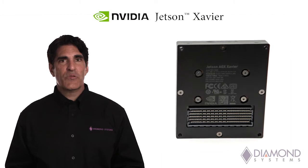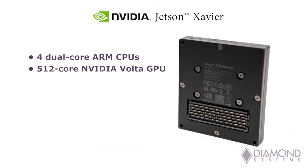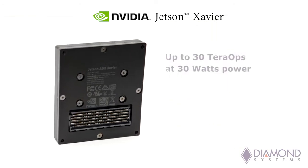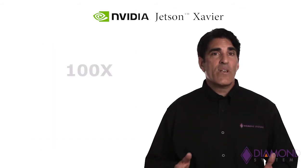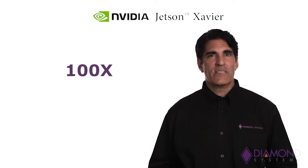The Xavier is the highest performing member of the Jetson line. It features four dual-core ARM CPUs for general purpose computing, plus a 512-core NVIDIA Volta GPU for AI, machine learning, and video processing applications. Xavier offers compute performance up to 30 teraops at 30 watts max power consumption — as much as 100 times the performance of a typical high-end embedded computer processor.